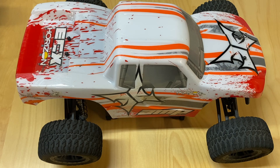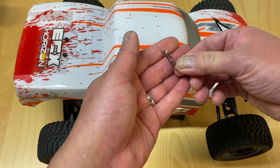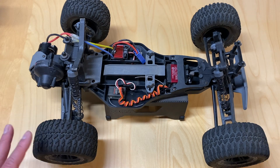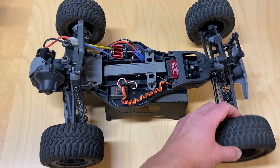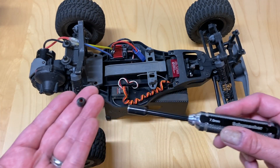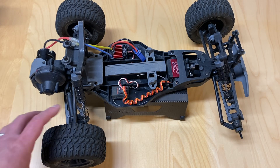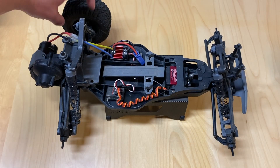In front of us we've got the ECX Amp MT. This is the body, held on by these little metal tabs called body clips. Generally there's four of them holding it on — that's how you take off the body. The body is generally made of Lexan, sometimes PVC — I think this one's actually PVC. Obviously wheels and tires are held on by wheel nuts. You generally need a seven millimeter nut driver for those. I've already removed all the wheel nuts so we can take off the wheels and tires and take a closer look at the vehicle.